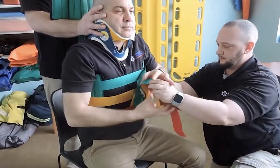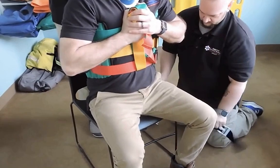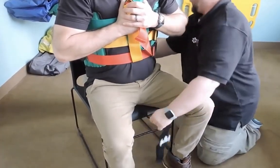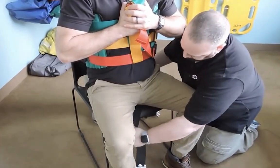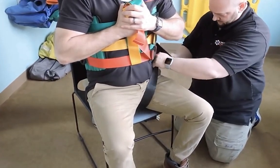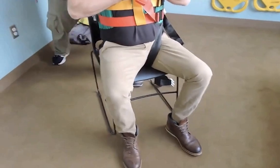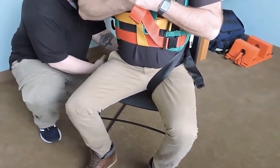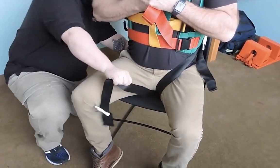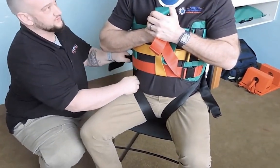Sir, do me a favor — would you hold these for me? All right, I'm going to work on the leg straps. These are just going to come under your leg and secure up under the leg. We're going to make sure these are straight down in the back, using the seesaw method so as not to grossly manipulate the patient. Make sure these are up high. I'm going to secure the leg strap. You okay there, sir? All right. Same thing on this side — going straight down, feeding it under the leg with our seesaw method, so as to not grossly manipulate the patient. You okay on this side, sir? Mm-hmm. All right.